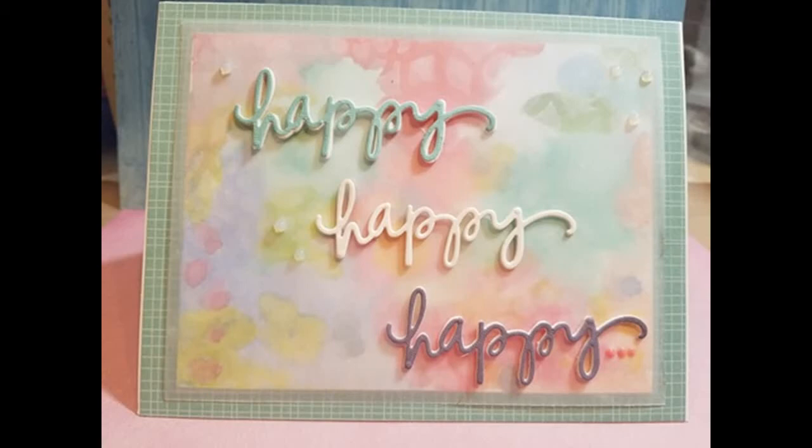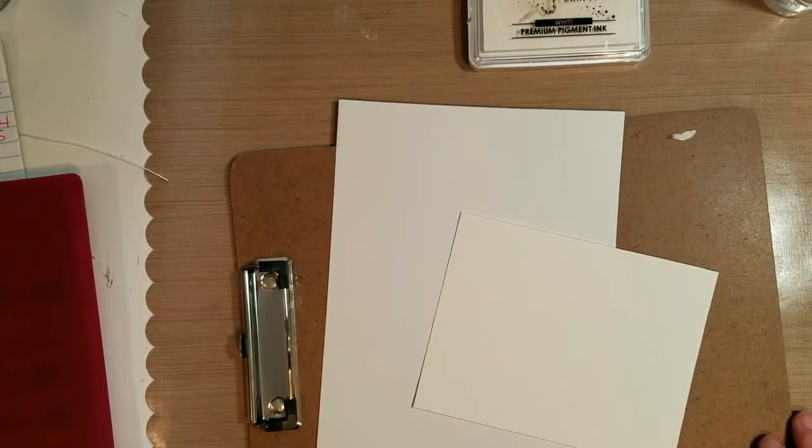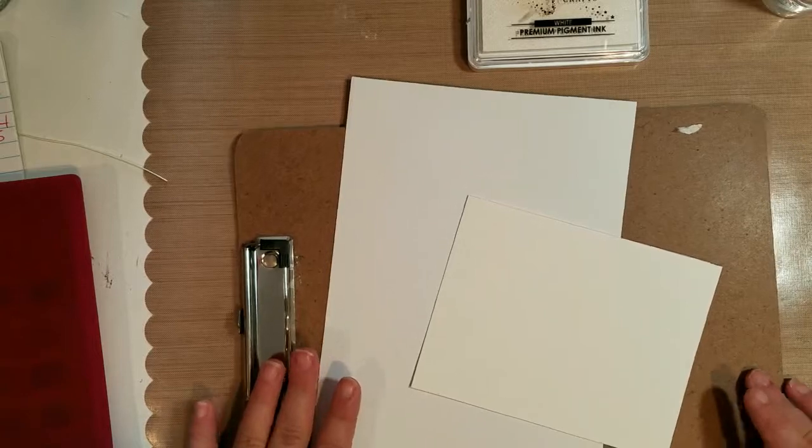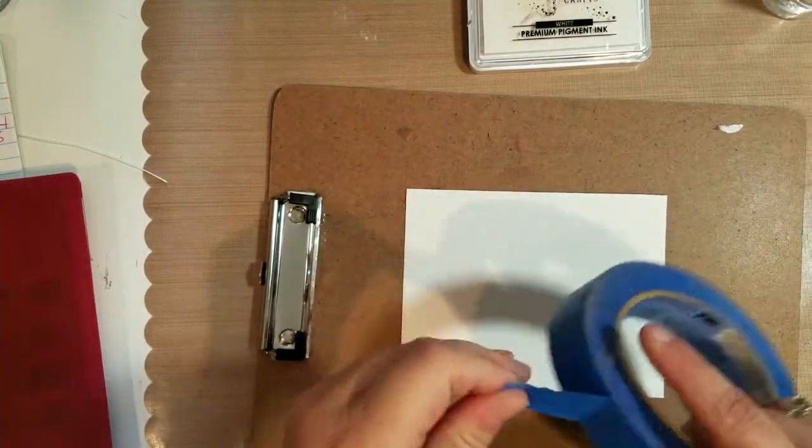Hi there, this is Jen and thanks for joining me. Today I'm doing a birthday card and then at the end of the video I just have a few little short updates, so I hope you stick around for that, or you can fast forward to the end.